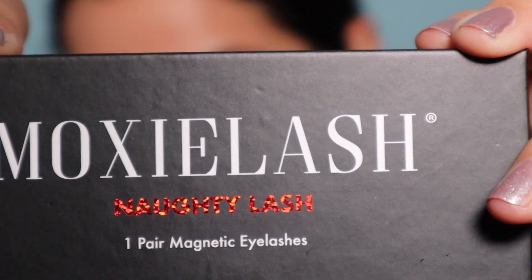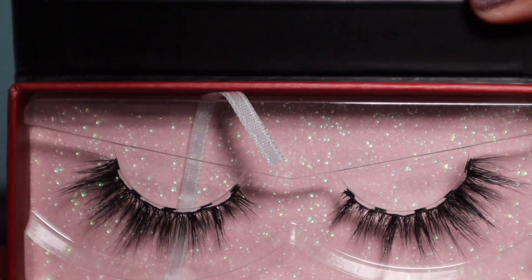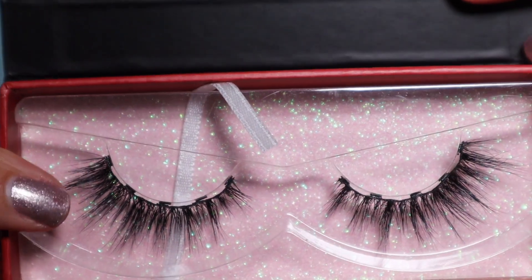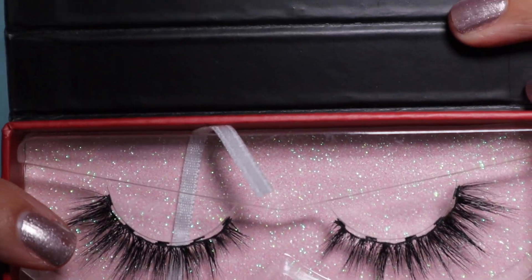The next lash we're going to be showing is the Naughty Lash — right in time for Christmas. The Naughty Lash is a mink lash, considered a mid-volume lash. The lash length is 10 to 17 millimeters and the lash band is 33 millimeters. This one's really pretty — I right now give this one a 10 in my opinion. I like where it goes; it's going barely to my eyebrows. I always feel like if it goes longer and then I press it up it's a little bit too much for me, but this one knows what it's doing.